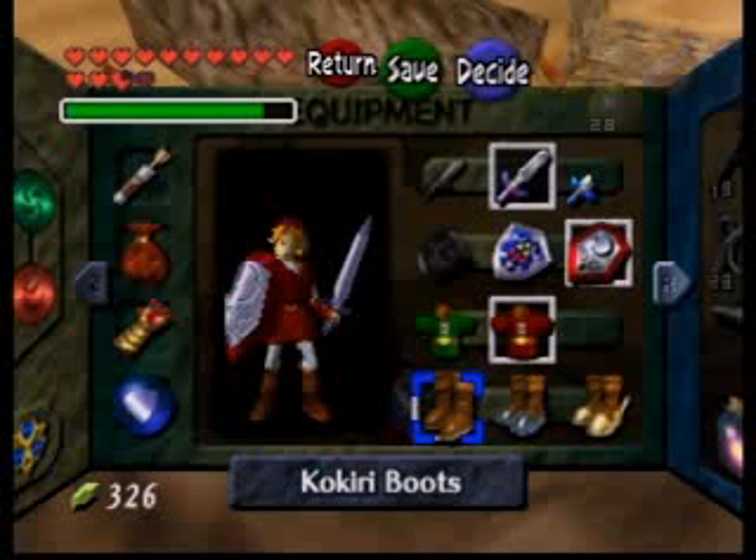You'll slide off two ledges. On the first one, you want to keep holding down. Then on the second one, after you slide off of it, you want to release the joystick so it goes back to neutral. Then don't press anything, and hopefully you land on the seam.